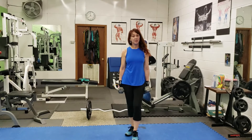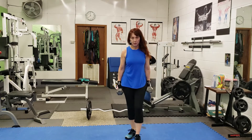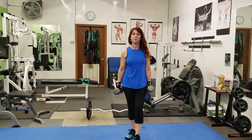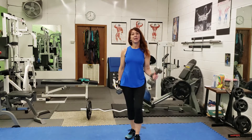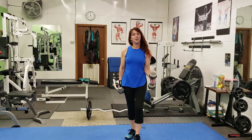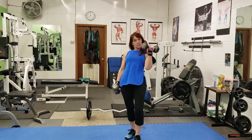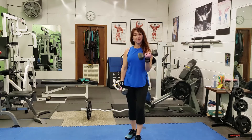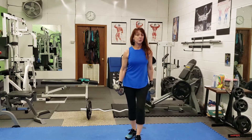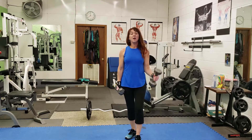Now I'm going to show you another exercise for the biceps, just a variation of what we did. These are dumbbell curls and we're going to do them singly — alternating, curling up and bringing it all the way back down before you get the other one up. Nothing in your torso should be moving; the only thing that should be exercising right now are the biceps.